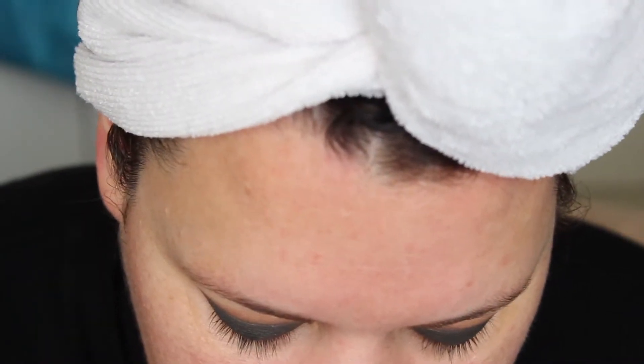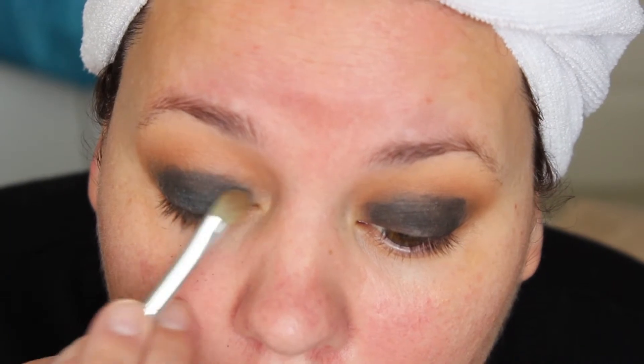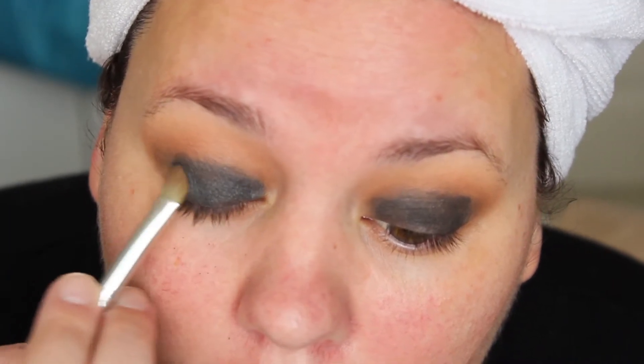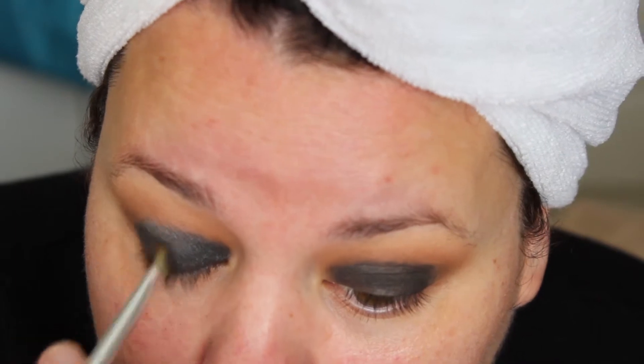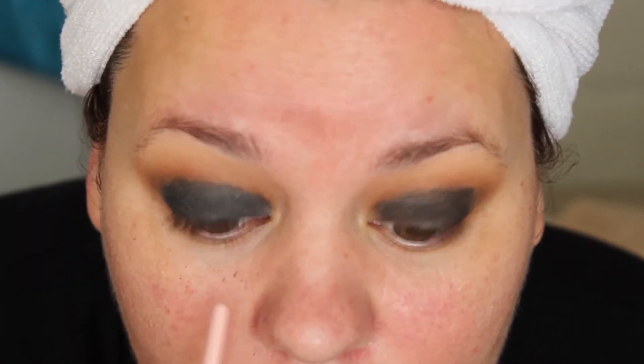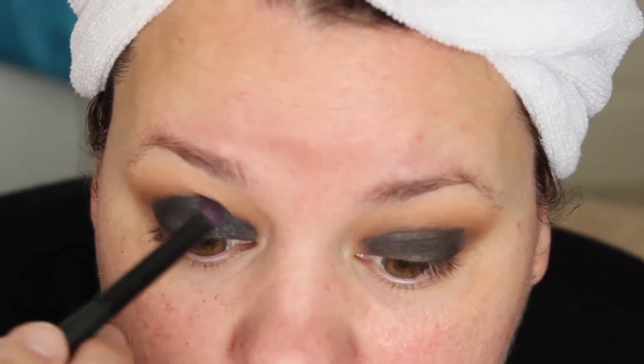So now we're going to go in with our black — I'm going to use my Smashbox in Obsidian — and we're just going to pack this. You see what I mean by the fallout? I'm going to take a smallish blending brush and just dip it in and put that in the crease area.